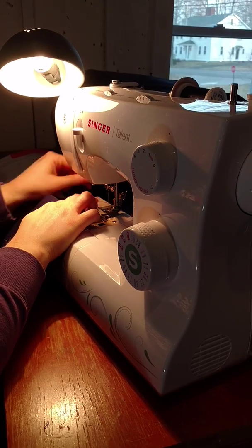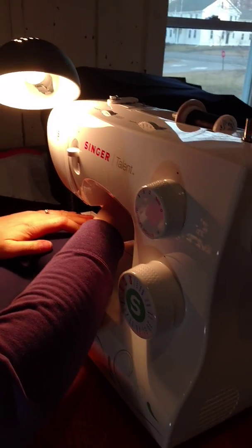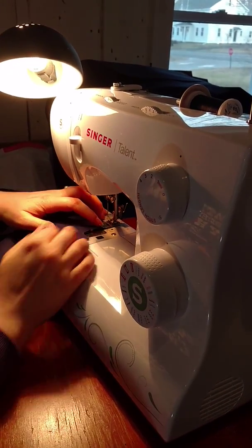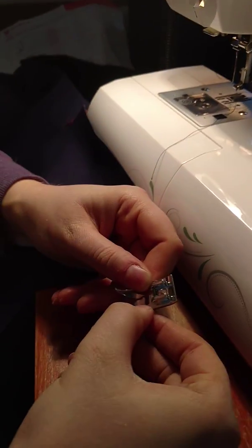Dad said he wants to not do hems because they take too long — makes sense. I'll always make sure there's a ridge on the foot. Can you see that? There's a ridge right here on the foot.